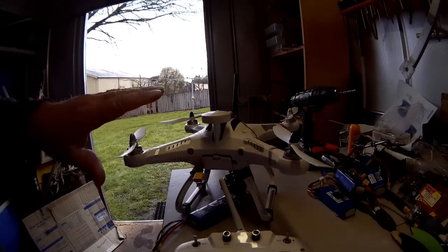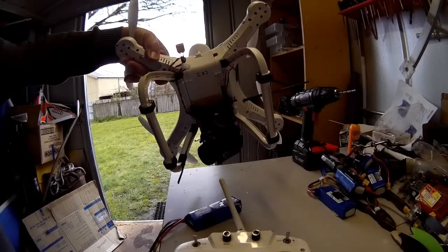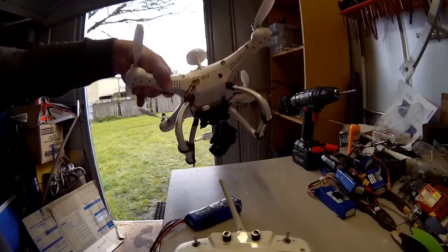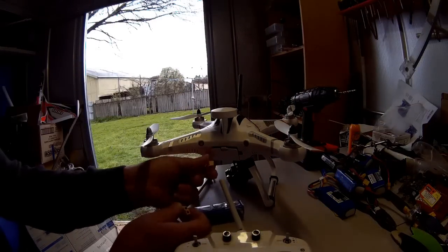As soon as you've done that, point the nose down to the ground and turn it on that axis five or six times. Then place it back down onto the ground and unplug your battery.